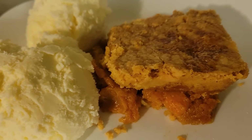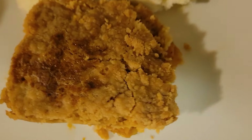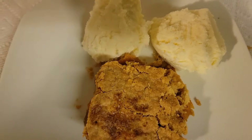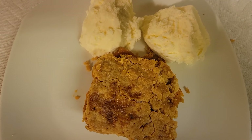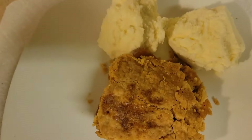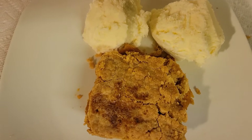It tastes so delicious — so delicious. The crust is just right. I ended up putting all of that cake mix on there except for just a little dash that was left in the bag. This turned out so good, it really did — it's so delicious.